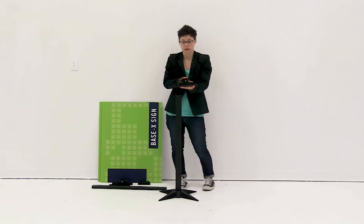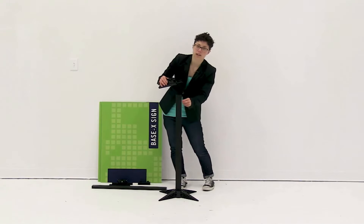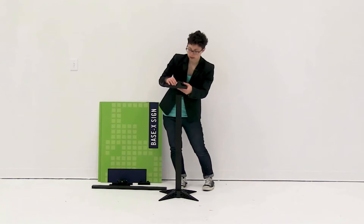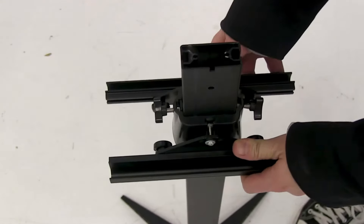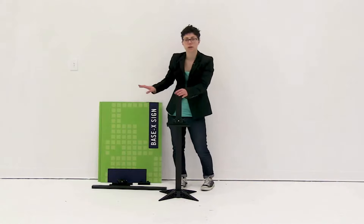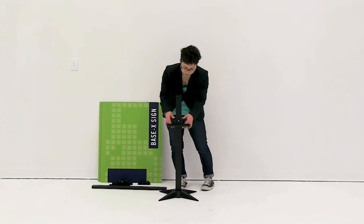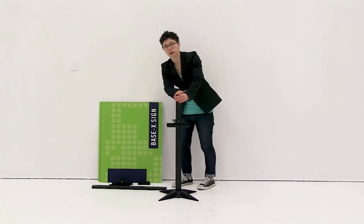Now that you have the first pole secured, you're going to slide on one of the trays that holds the graphic into place. You're going to slide the tray on and align the little black pieces in the tray to the notches on the side, so that the tray is facing up. You can push it down about halfway on the display — we'll adjust it once we're ready to install the graphic.